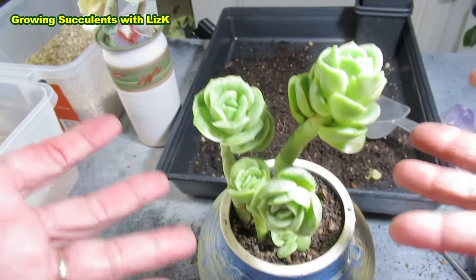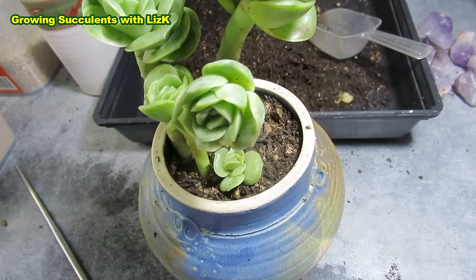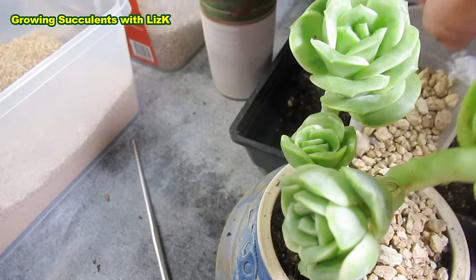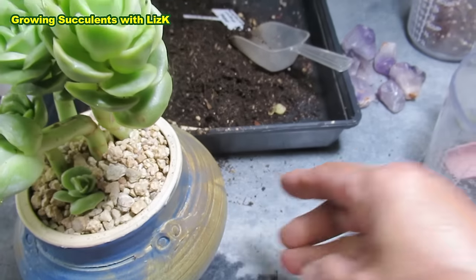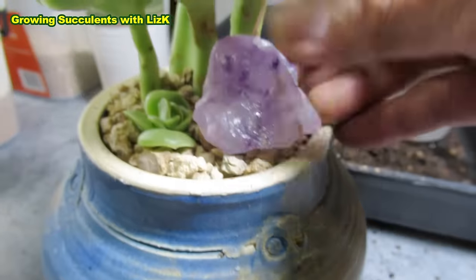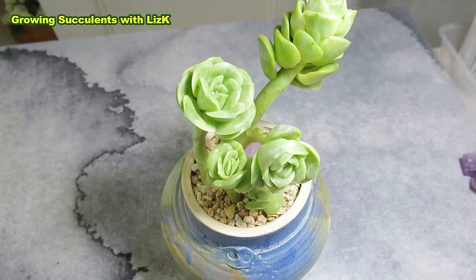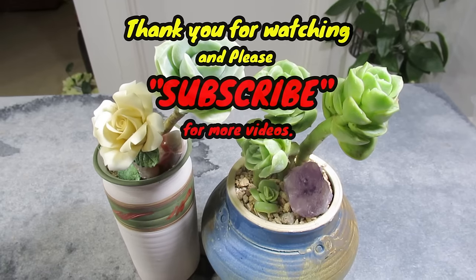Now I'm going to put my top dressing on. I'm going to use this coarse one and put some in the back. Because I've got a hollow spot over here, I'm going to pick one of these — amethyst, I think. Yes, that's a perfect size for that. Go in, baby! Look at that — isn't that beautiful? After a week's time I'm going to be watering this Graptoveria Lovely Rose. Now I've got two Graptoveria Lovely Rose in a pretty pot. Thank you!